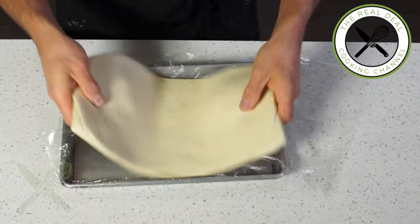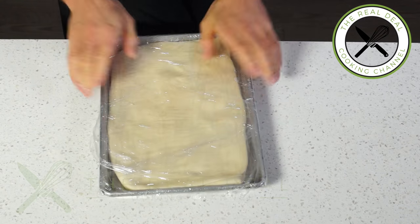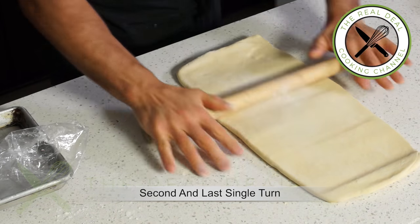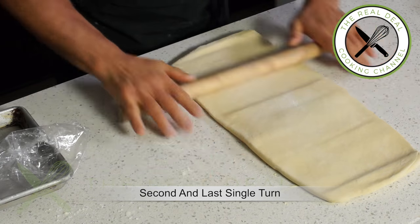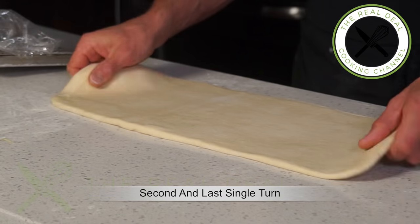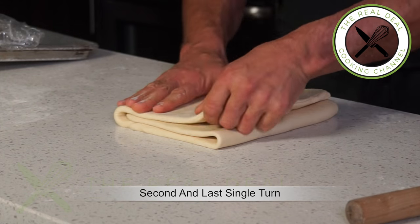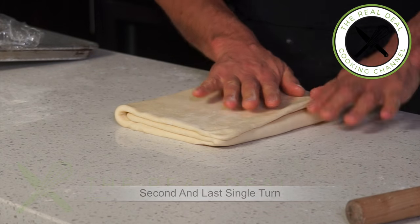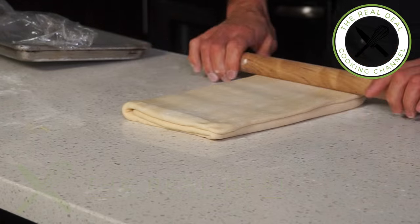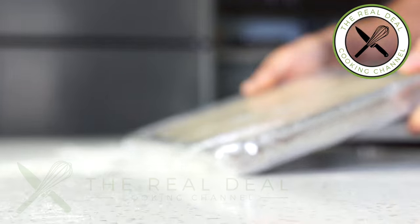Remember not to overcrowd your refrigerator and freezer, as it will interfere with airflow and cooling, especially during the warm season. It is crucial to give the dough enough time to relax in the refrigerator before giving its second turn. Otherwise, it will shrink and you will destroy all of the layers. When the second turn is done, wrap it up and refrigerate overnight.